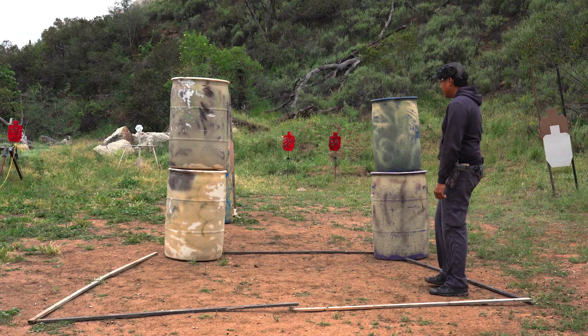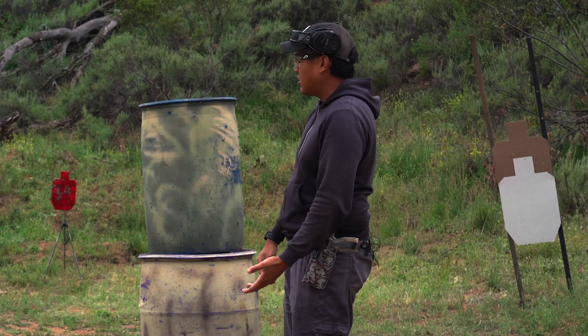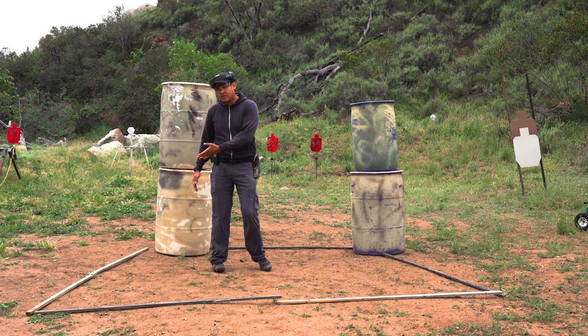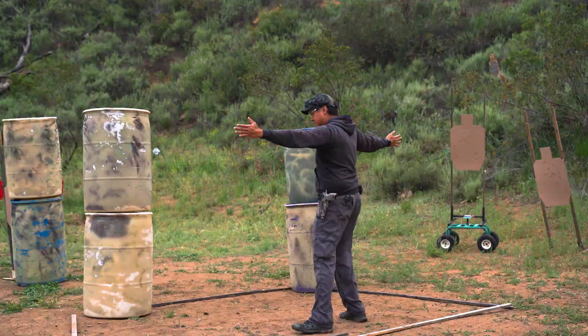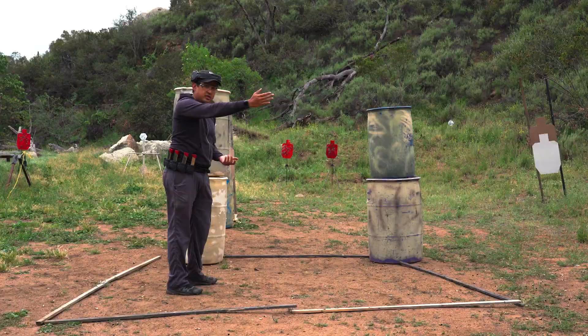Looking at this particular stage, we have a layout of targets that are downrange, and a staging or shooting area where you'll be engaging those targets. Targets typically take two shots each, and steel one. An important thing to understand is where your 180 is. If we look at the layout here, we have a fault line with targets downrange, and that dictates the 180 rule — in any given area in the shooting area you're going to be creating a 180 line. Your muzzle must not break this 180 line.